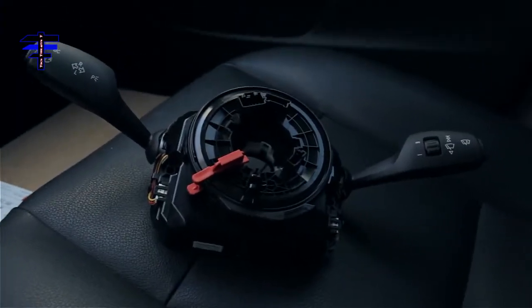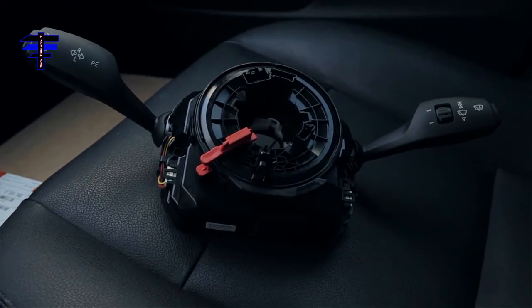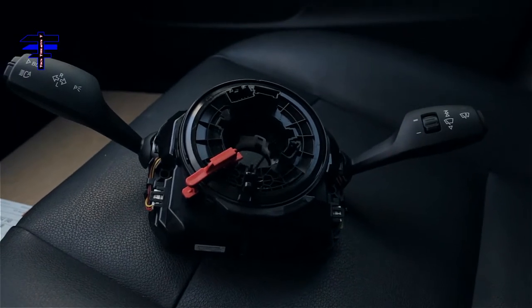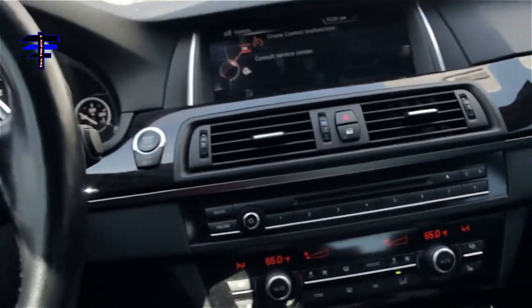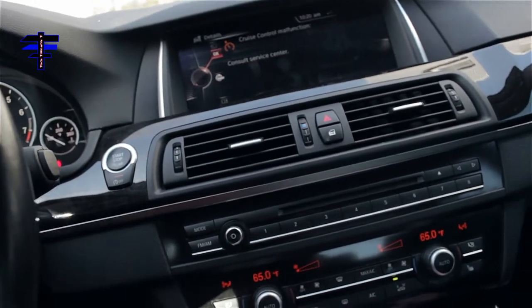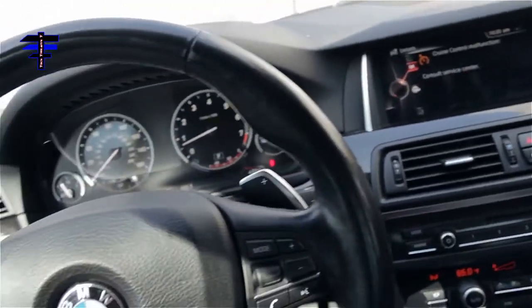First thing we want to do is — the battery is in the trunk — so we gotta take out the negative battery first. It's very dangerous if you do not take out the battery. Because if we remove the airbag, we don't want any accident like it blowing up in your face. That would be dangerous.